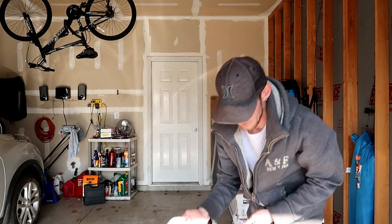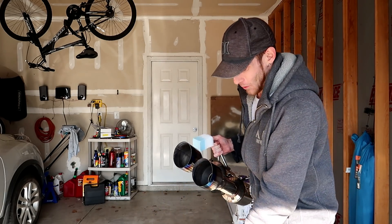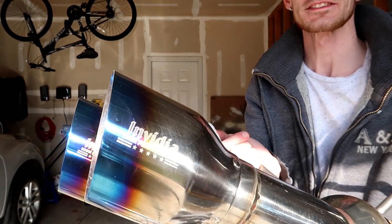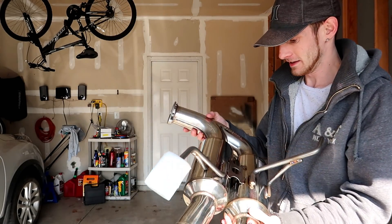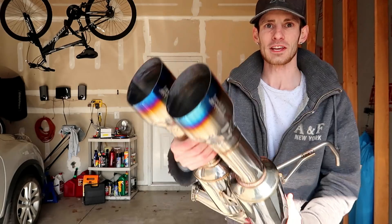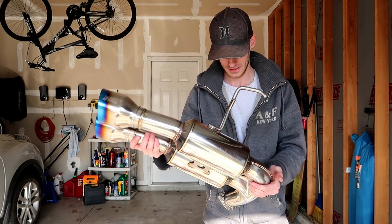For the part that matters most — these tips. Oh boy, look at them tips! Those titanium tips with Invidia on the side. Dude, this exhaust is gonna look so badass. It's just got Invidia all over it.